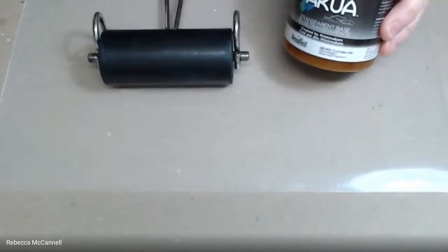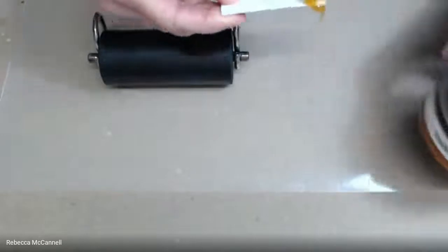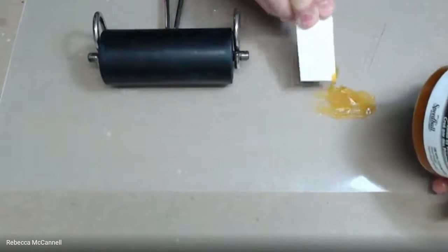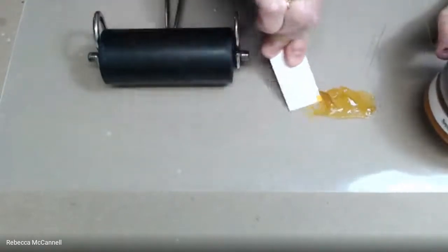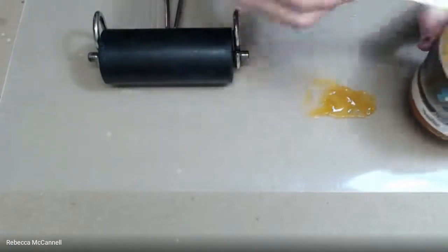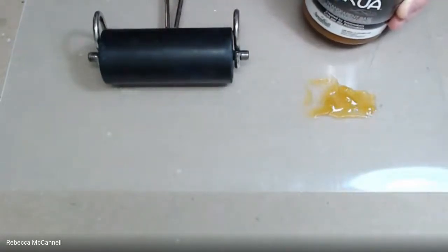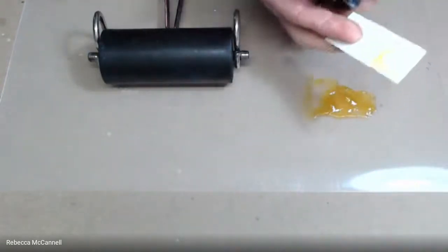I'm going to use transparent base as my starting color. We're working on a reduction print and we recommend starting with the lightest color first. I'll put down about two times as much transparent base as pigment, since the pigments are very concentrated. I'm using a scrap of matte board so I don't have to constantly clean up my putty knife. This is ultramarine blue.